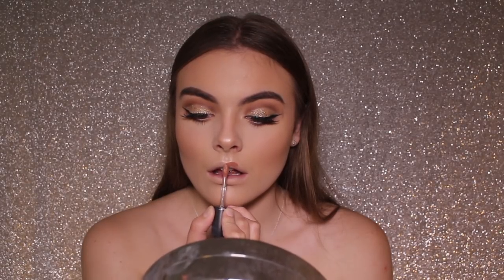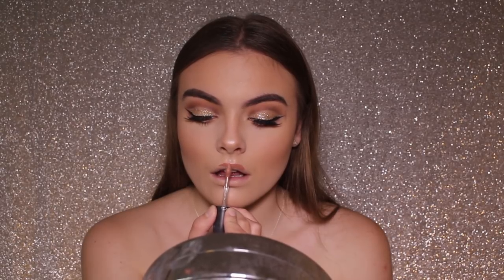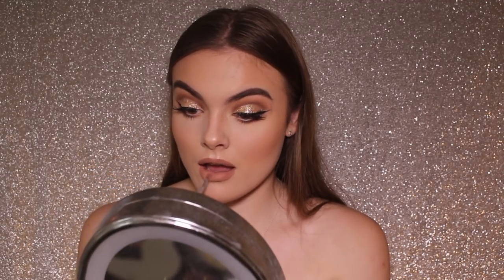I'm now taking the MAC Liquid Lip in Burnt Spice — this has to be my new favourite. I love to ombre it with Honey Love, which is just a MAC lipstick. I'm carefully applying it and then slightly overlining my lips a little bit to make them appear fuller. This colour is really nice but it also dries down a little bit darker, which is why I like to put the ombre on it. The colour is clearly very loved so I have to go in with a brush, but that's okay.